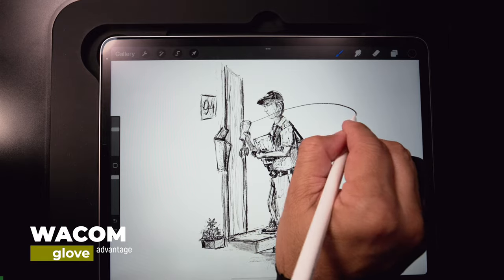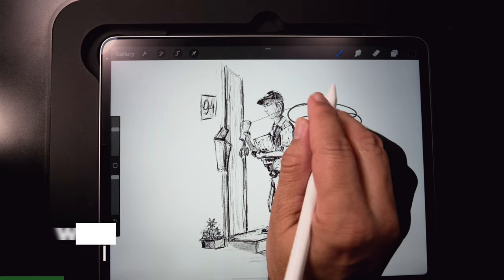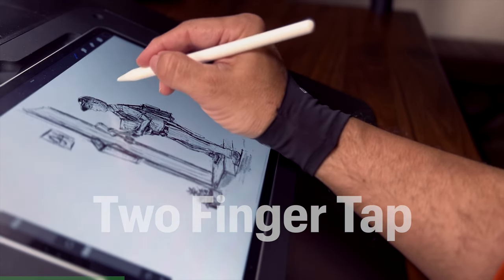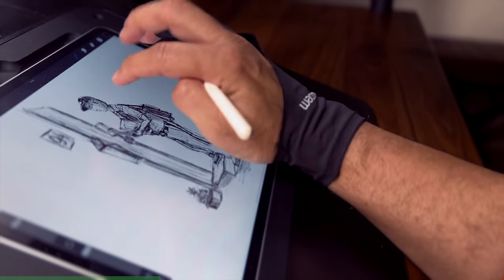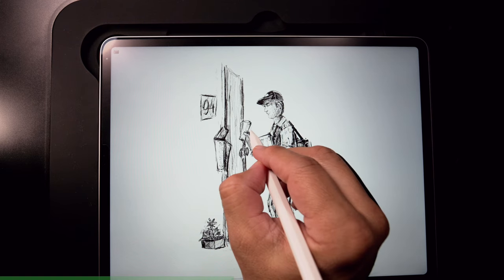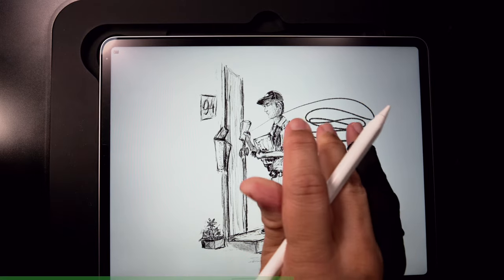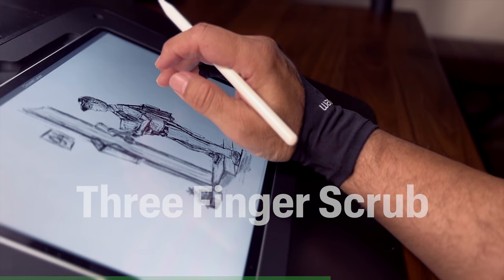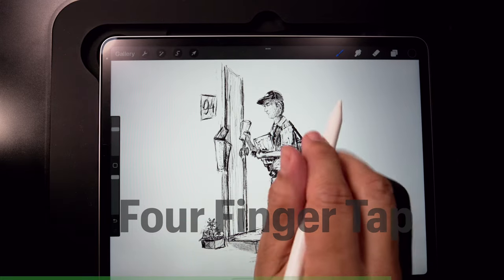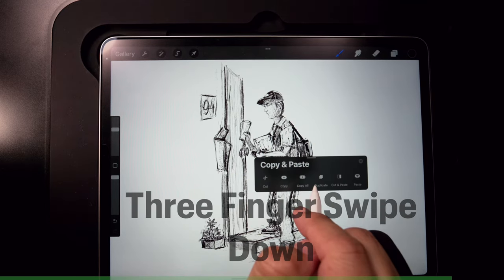Let's demo the glove. Let's go ahead and just scribble all over this thing — scribble, scribble, scribble — and now we're going to do an undo with a two-finger tap. Want to go full screen while you're wearing the glove? Go ahead, hit it — four-finger tap. Now, how cool is that? And you're wearing the glove. Let's go ahead and just mess up the illustration one more time, scribble all over it, and now we're going to do a three-finger scrub. Now the layer's clear. Let's go ahead and remove full screen — four-finger tap — and now we're going to do a three-finger swipe down for the world-famous copy and paste.